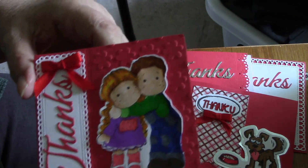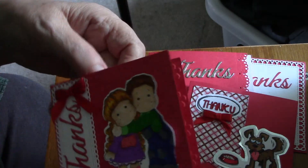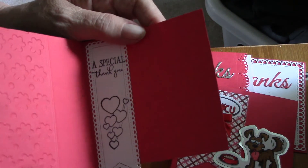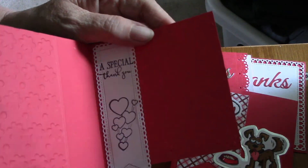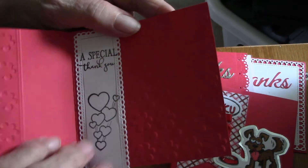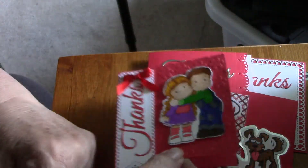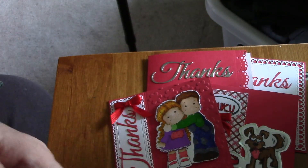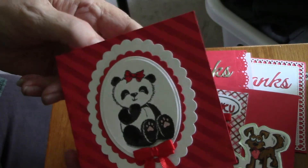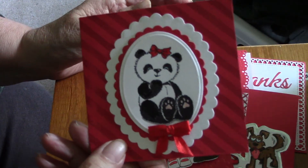I colored that one up and the background is embossed — though I kind of screwed up and put the whole thing through the embossing folder. Somebody called when I was doing this and distracted me; I didn't mean to put the back page through. But it's just a special thank you with room to write.